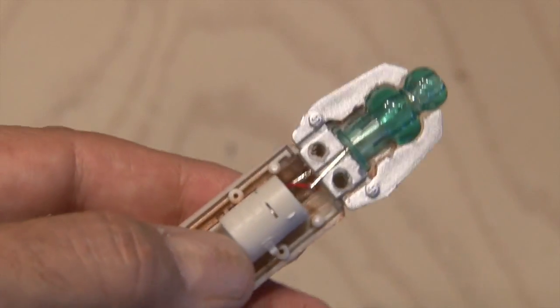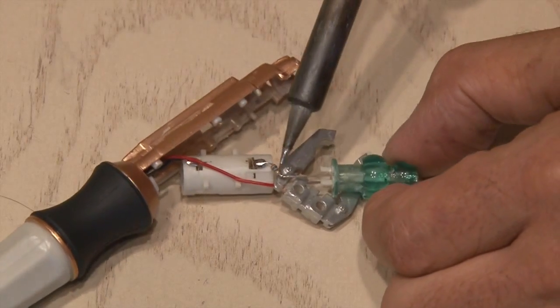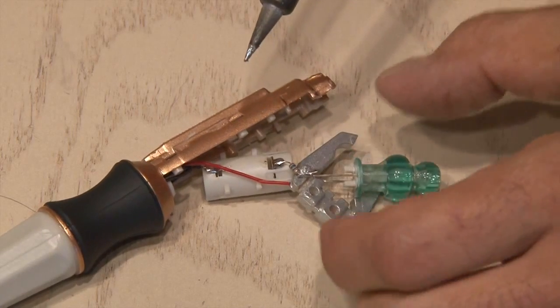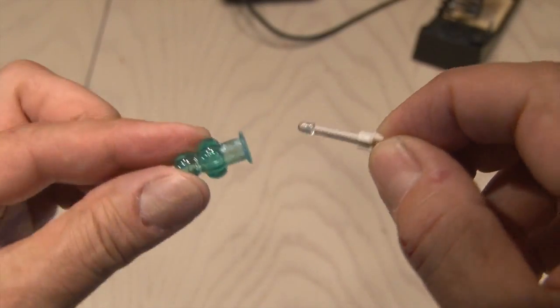Using a small handheld drill, I freed up the top assembly that includes the little LED inside the green top. Once it's freed up, it's time to use my soldering gun to unsolder the positive and negative connections going to this little LED, because we're going to use the same wires. The LED will pop right out, so save that for a future project.